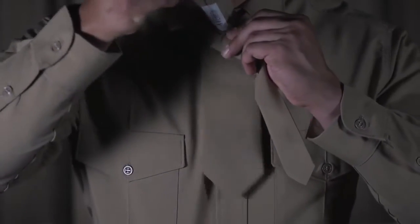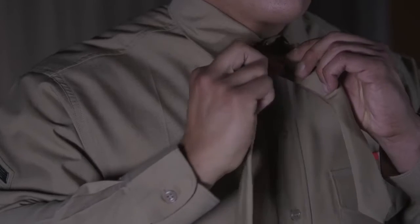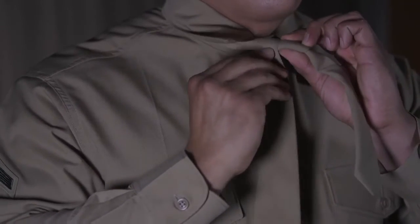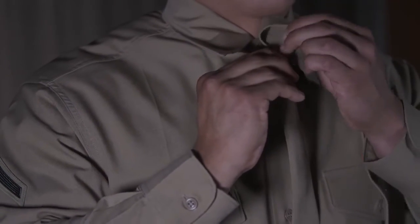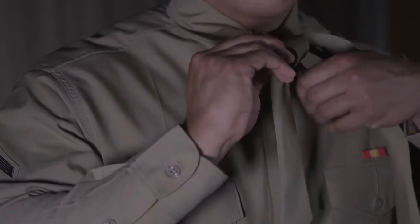Once you bring it through, overlap the wide end down to the right side of the small end and then loop behind the small end towards the left. Bring that wide end from the left up to the front and through the neck loop.